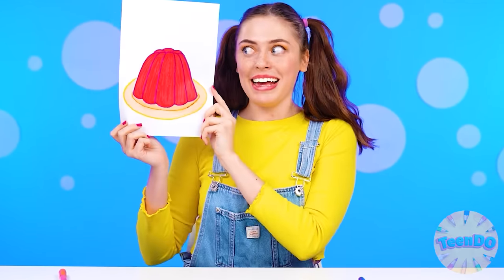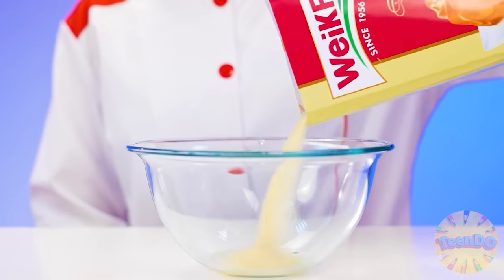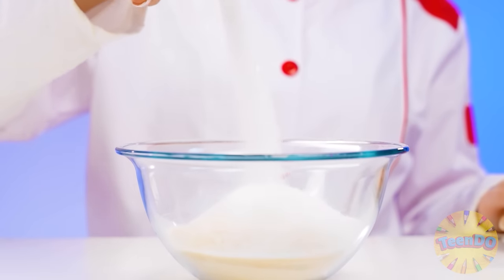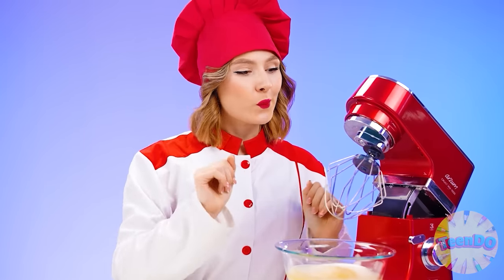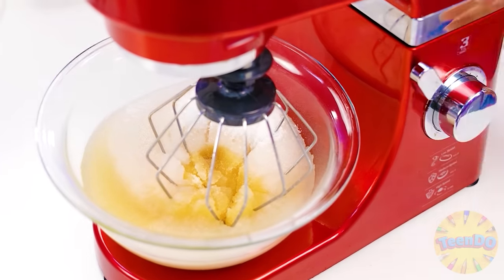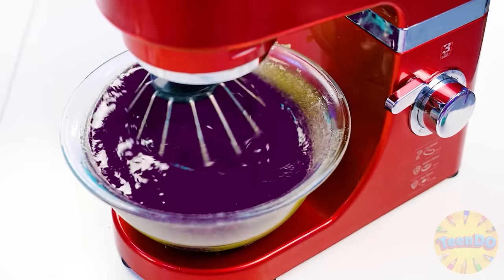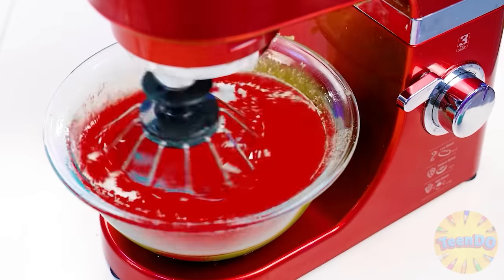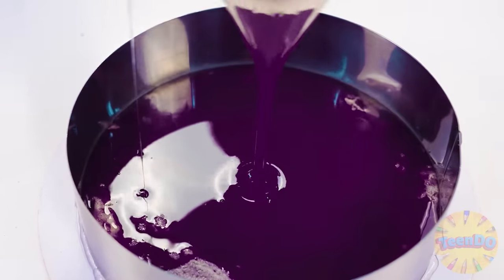That's it, I won this jelly! Jelly? I can do it. Just take gelatin, more sugar, and of course water. Let's mix it up. There should be a lot of good jelly, of old tastes and colors. This form is perfect. We'll fill the first layer.